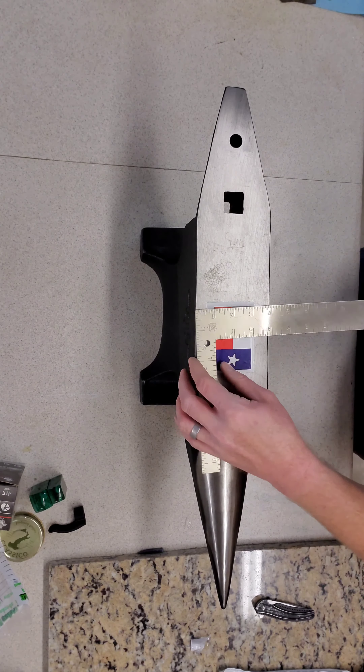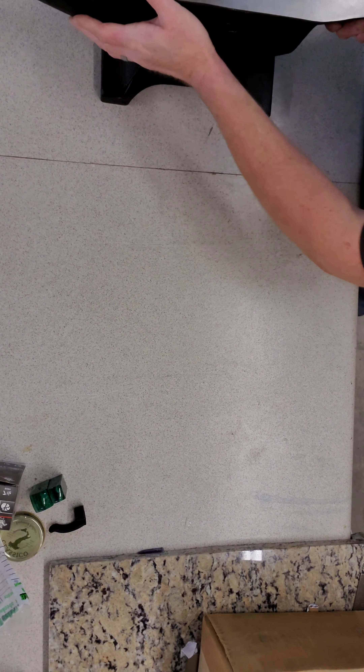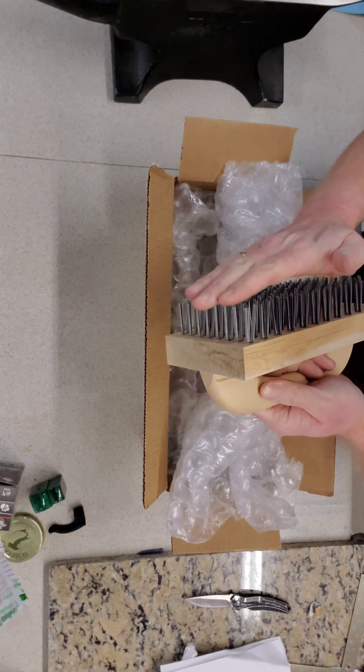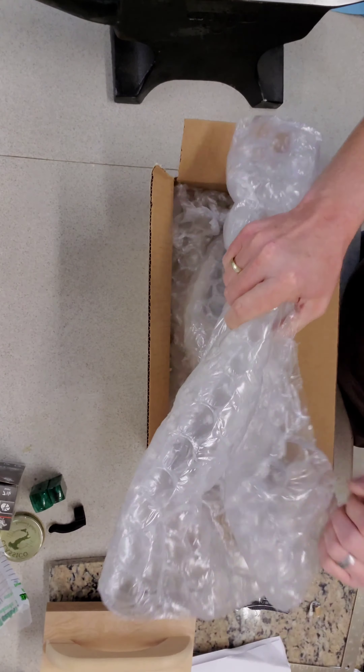Here is another box I got along with the anvil. Let's get this box opened up and see what we got in there. Got a big heavy duty wire brush — those are heavy duty. It's for brushing off slag while you're forging, so you want to get the slag off your project or out of your forge welds — you can scrape all that nasty slag off. Seems like a good heavy duty brush.